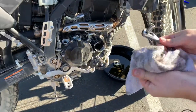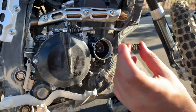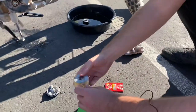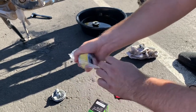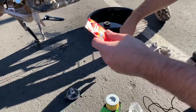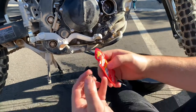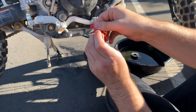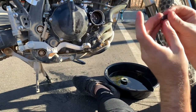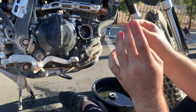Grab your rag and clean everything off a little bit. This right here is the spring. We're going to use some grease — I'll show you that in a second — and put it right there. You're going to want to take it out. The way the oil filter goes in is with the grommet facing out; it's going to connect right onto the housing. But first you have to put the spring in. I got this grease for about a dollar at O'Reilly Auto Parts. Take the spring, put a little bit of grease on it.